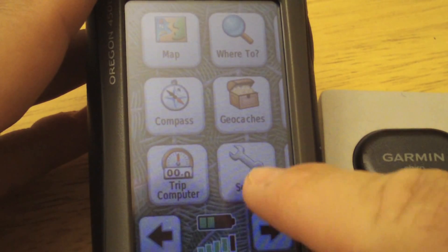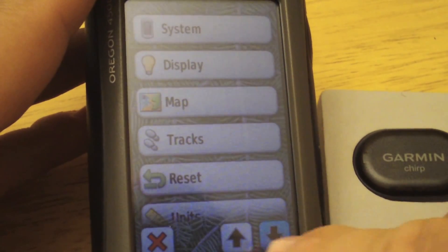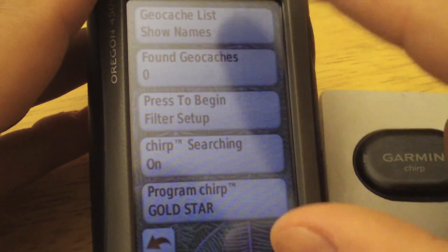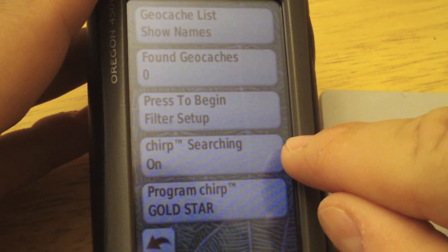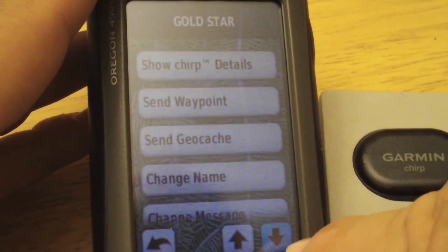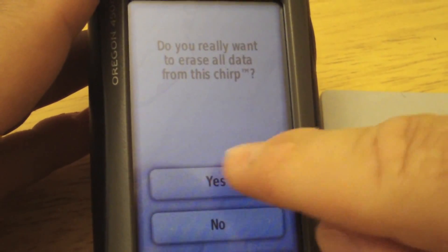If you wanted to reset the Chirp, go to Setup, scroll down to Geocaches. You can see that Chirp searching is on — you can turn that off, you can program that Chirp, and you can erase it. And there you go.